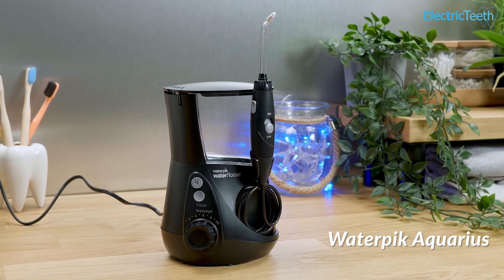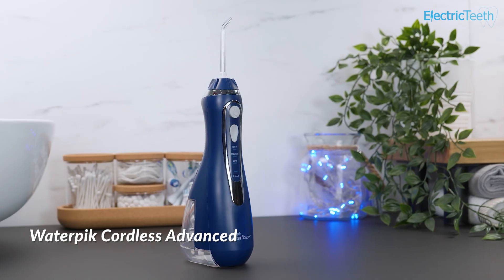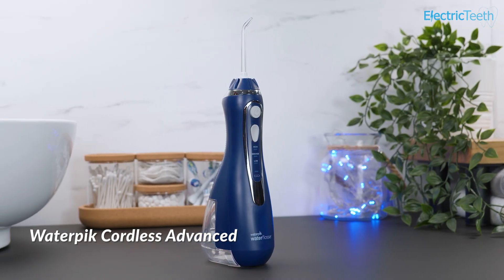Over 3 years you are looking at around $100 for the standard WF-11 variant. For comparison, the corded countertop unit, the Aquarius, costs $85, whilst the Cordless Advanced costs $100.